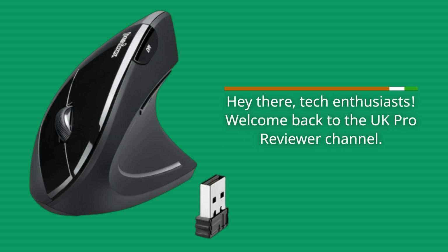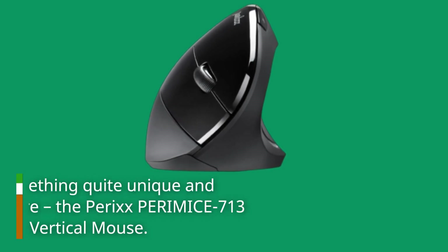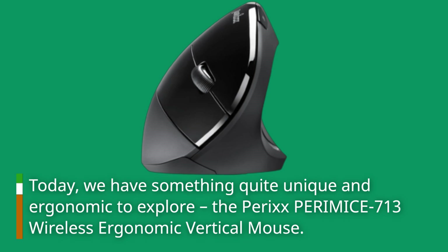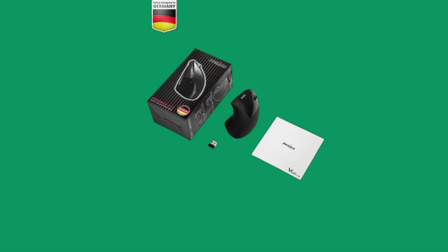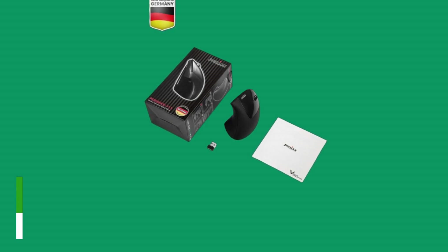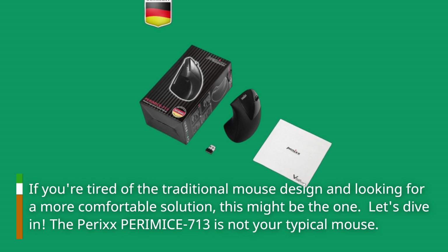Hey there, tech enthusiasts. Welcome back to the UK Pro Reviewer channel. Today, we have something quite unique in ergonomics to explore: the Perixx PERIMICE 713 Wireless Ergonomic Vertical Mouse. If you're tired of the traditional mouse design and looking for a more comfortable solution, this might be the one. Let's dive in.